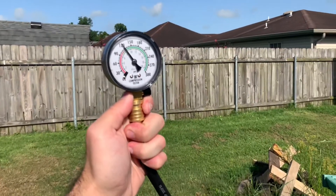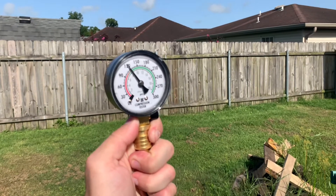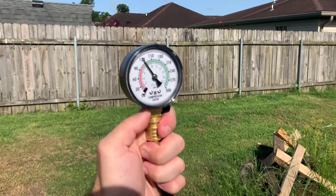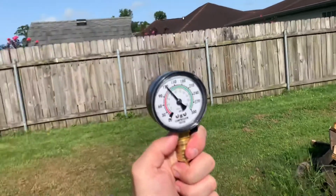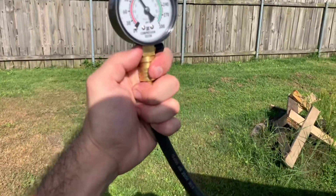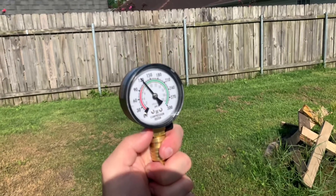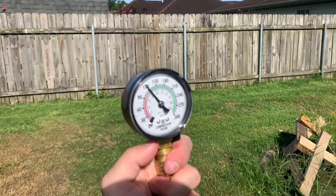I gave the motor a few cranks. At first it didn't go all the way up, but with a pull start motor it'll probably take a few cranks to actually get the compression gauge to where it needs to go. It is literally right on 120 — as you can see. So my guess is this motor does have good compression. At first it was about 110, I gave it a few more cranks, and now it's at 120.